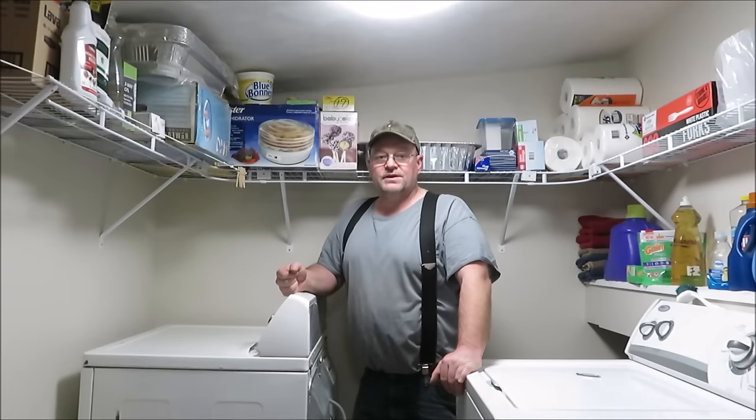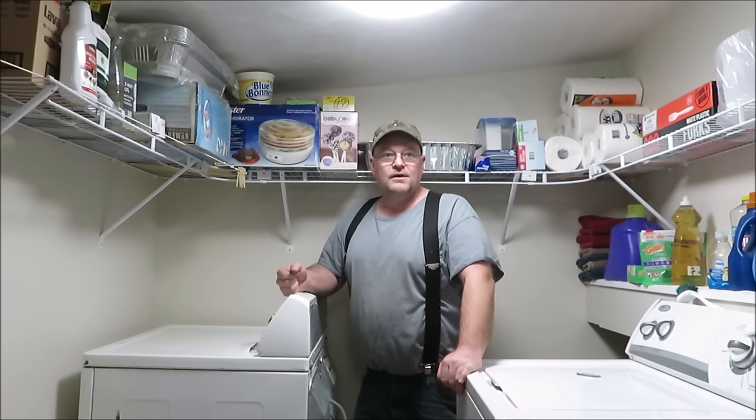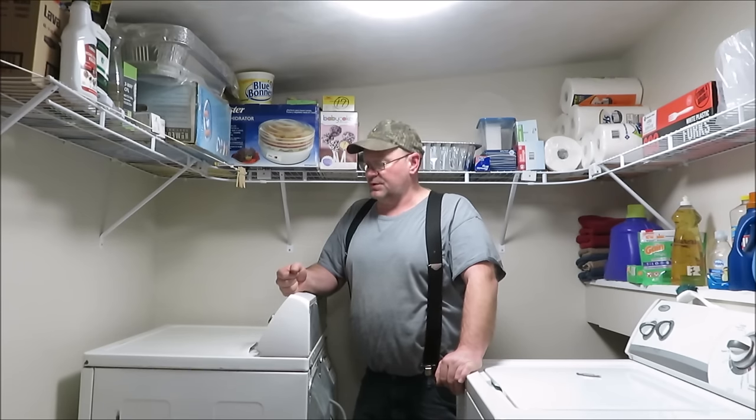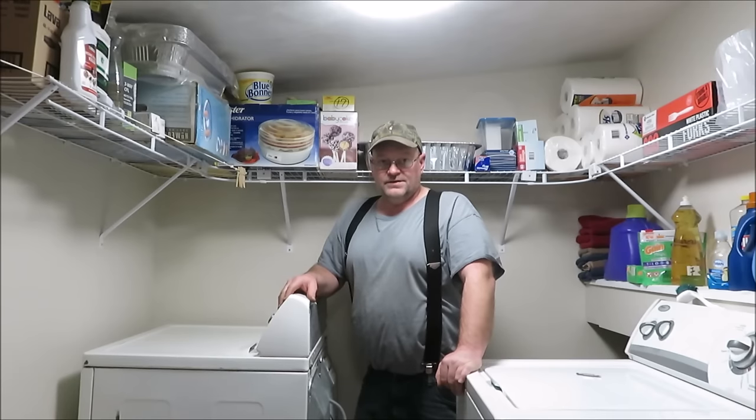How you doing everyone, it's Kevin. I'm back with another video. We're in the washroom today and Julie's dryer quit working. What I'm going to do is check the heating element in the dryer and see if we can either get it replaced, or we're going to replace the dryer — one or the other. I figured I'd bring you guys along and let you see what's going on.